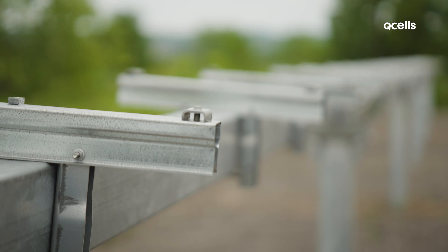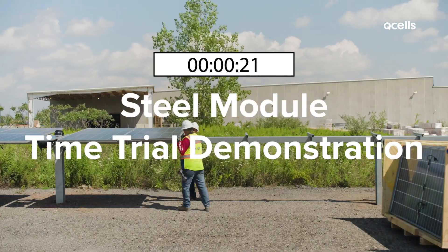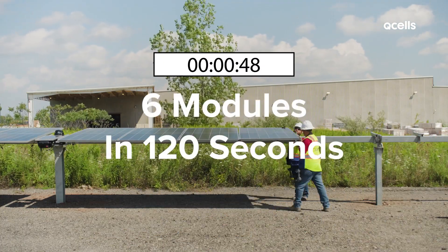In addition to smart installation, the steel frame has a very high load capacity. See how efficiently six steel frame modules can be installed.